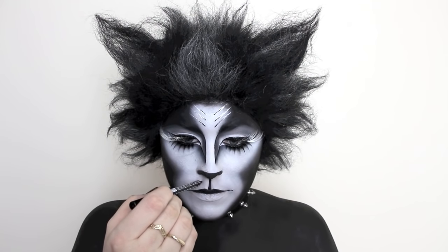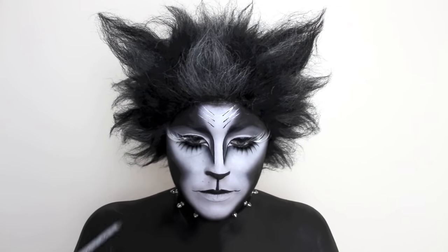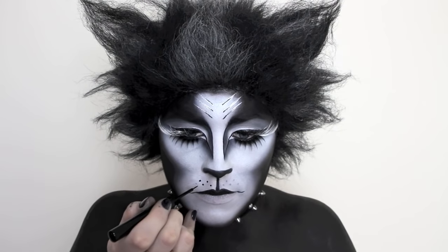With the same eyeliner, I'm mapping out where I want the whiskers to go just so I don't have to commit right away. And once I like the placement, I'm going in with the black liquid eyeliner just to deepen them up.